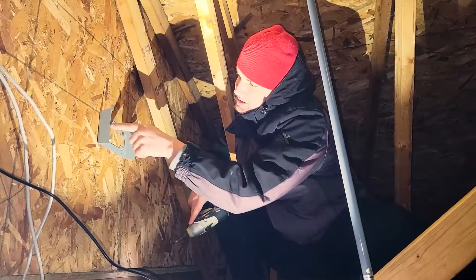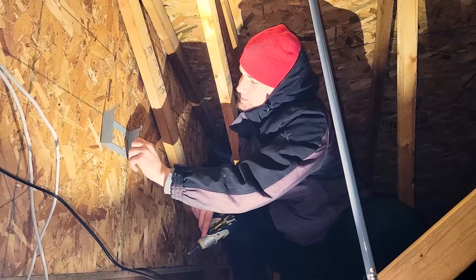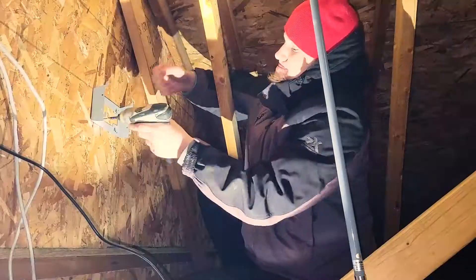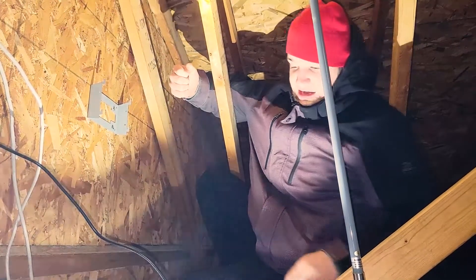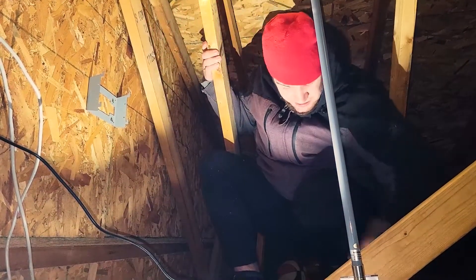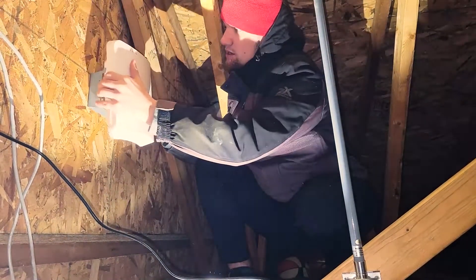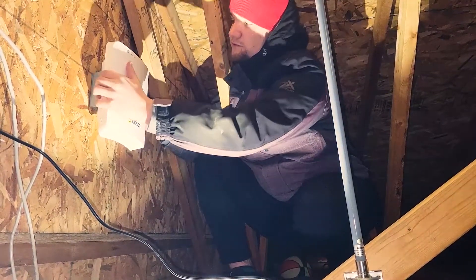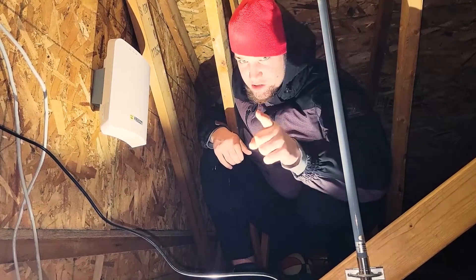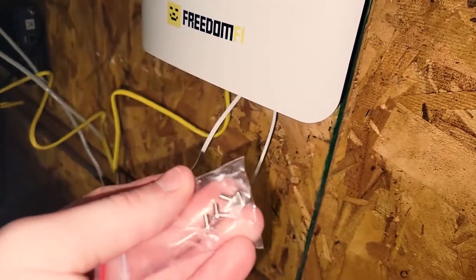I put it in one of these pivot mounts that goes up and down so we can move it and try to level it. Now that we've installed the mount, I need to mount it — first try without looking.